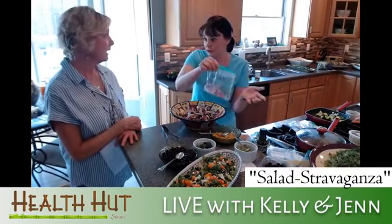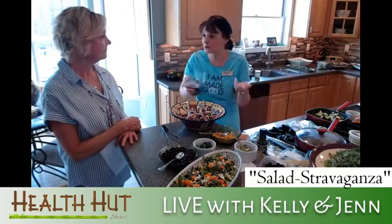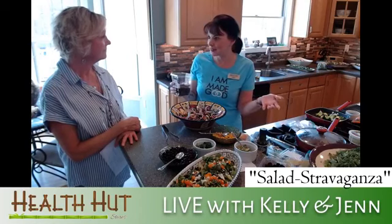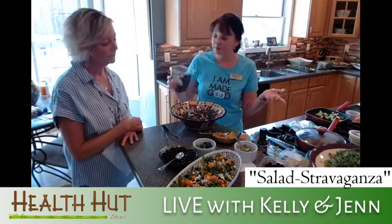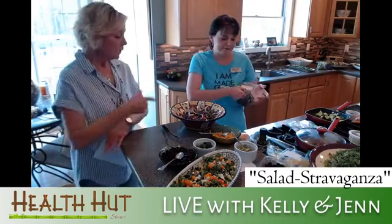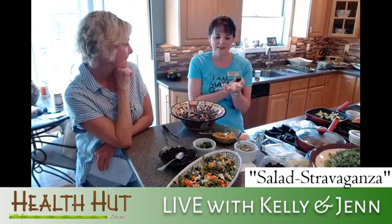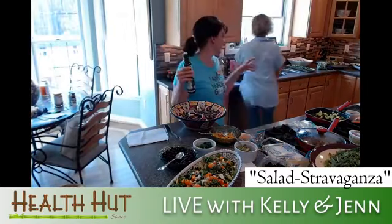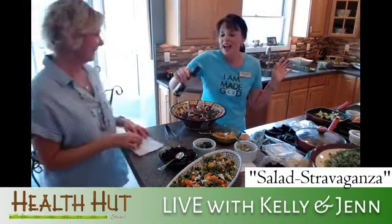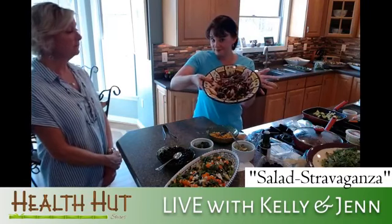You can soak the red onions a little bit first and then dry them — they're not quite as pungent that way. Another tip: if you're cutting onions and it's making you cry, have a lit candle nearby while you cut — that takes the sulfuric acid out so it's not affecting your eyes. And there are toasted pumpkin seeds — so you've got chewy things, sweet things, and crunchy things. Then all you do is drizzle some balsamic vinegar — I just do straight balsamic, no oil — and this one is done.